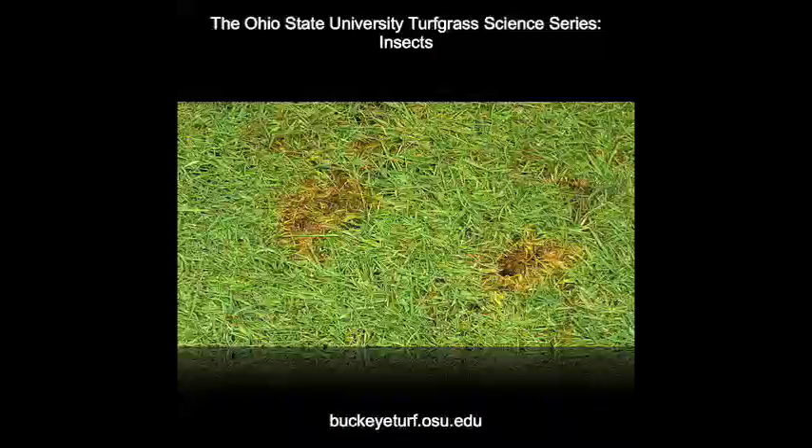On short-cut turf of golf course greens and tees, cutworm feeding produces sunken areas often called pock marks. These can look like ball marks. These pock marks can interfere with ball roll, so it doesn't take too many cutworms on a green before controls are needed.